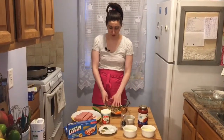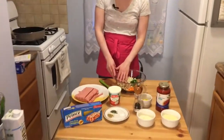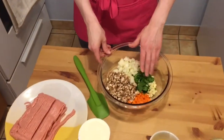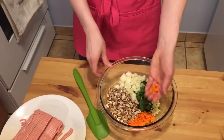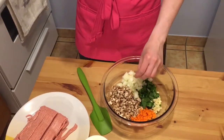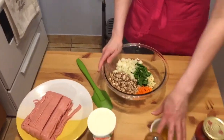In this bowl are the veggies that you're going to use in your ricotta mixture. I have some onions, some mushrooms, some spinach — which I think is the star of the show — some garlic, and then some carrots. You want to make sure that you chop the carrots a little bit smaller because they're going to be cooking in the oven, and if they're too big they won't cook all the way through.